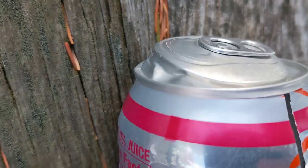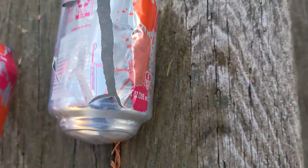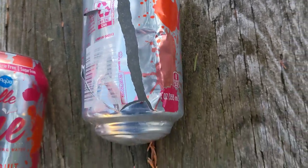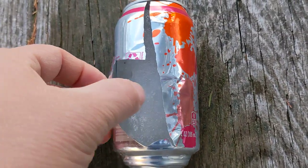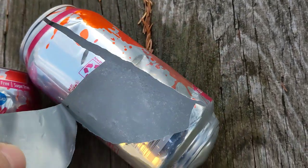On this can, the top didn't pop off but it did puff out, and so did the bottom of the can. Instead, it split right down the side, and when we peeled it open you can see the frozen beverage still inside.